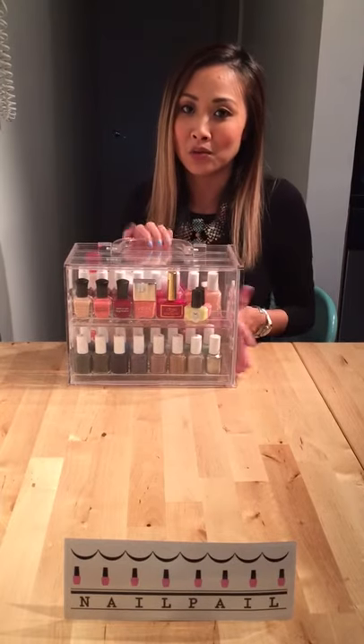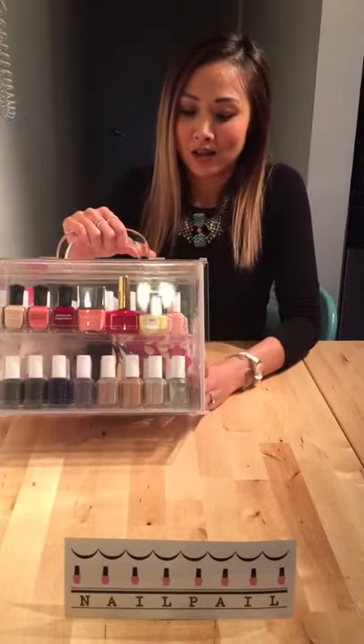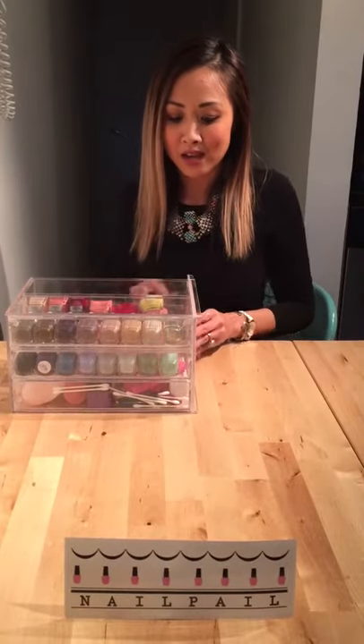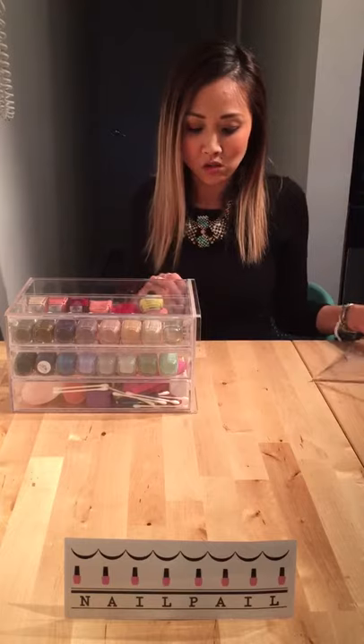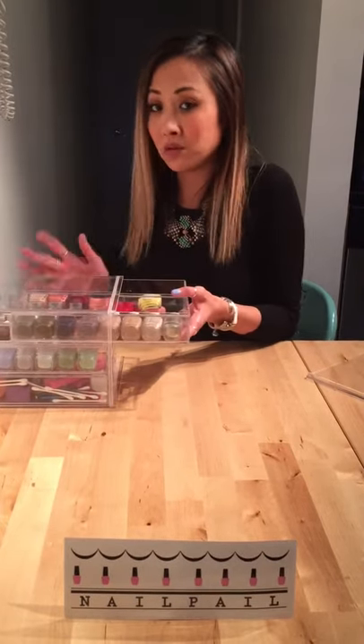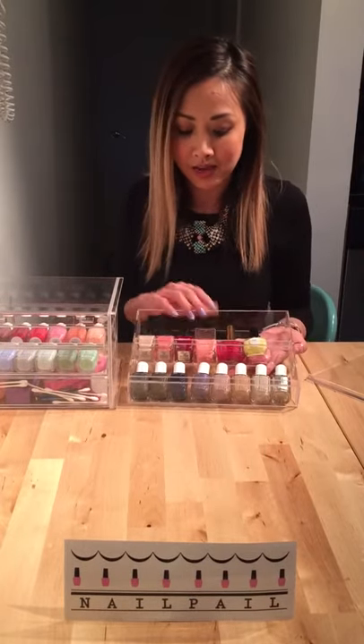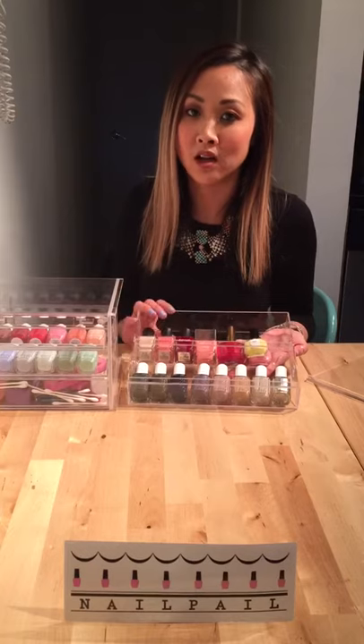I'm just going to go through and quickly demonstrate how it works. I like to lay it on its back and pull out the sliding door. I then take out the drawers. The top two drawers inside of the case have shelves.